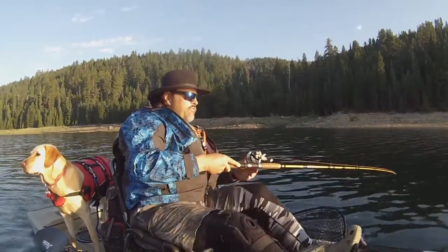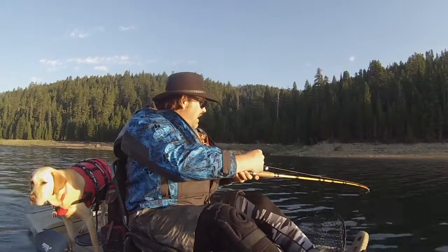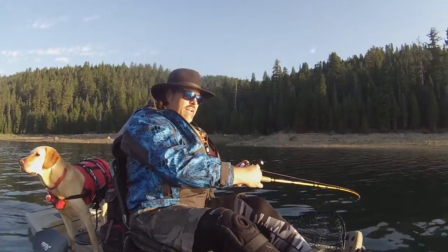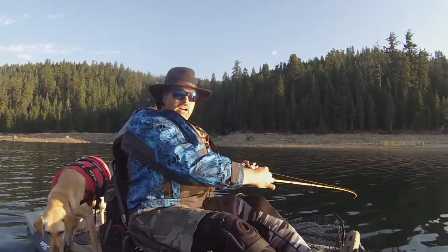That was a bright orange trolling fly, 25 feet deep, 1.5 miles an hour, and there's a bunch of structure there, a bunch of marks. It looked like there was some bait mixed in with it — just good looking stuff, and hey, it paid off.